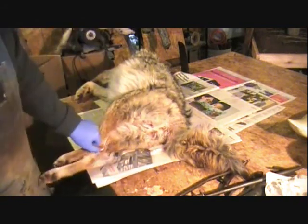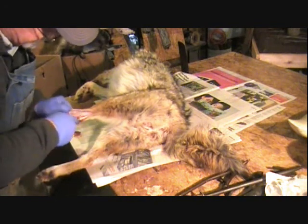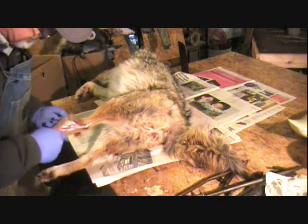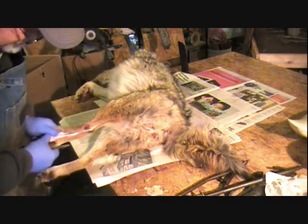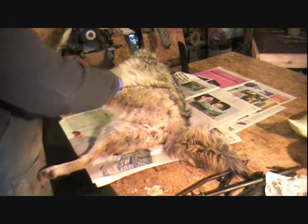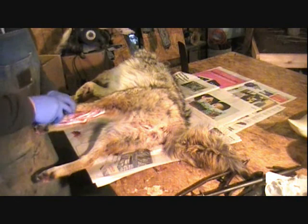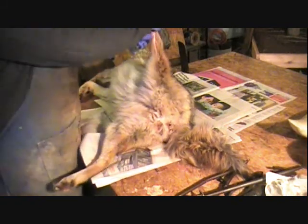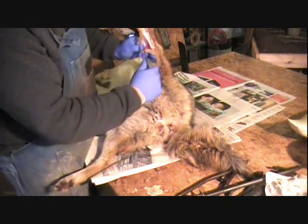Now what we're going to do is skin these back feet out until I can get them where I can hook them on the gambrel. You've got to be kind of careful here because the skin is thin. Don't be in a hurry. It just looks like I'm going fast because I've done this so many times. I can't even begin to guess the amount of coyotes I've skinned in my life — it's up in the several hundreds probably. I've been skinning them for people and sending them away to be tanned for a few years, skinning two or three coyotes a day at least for a while.